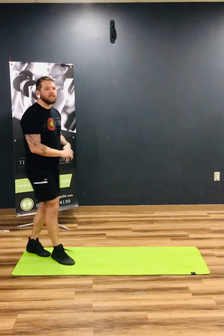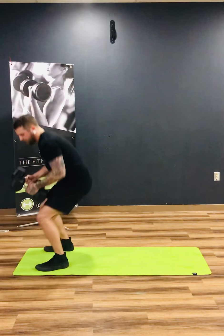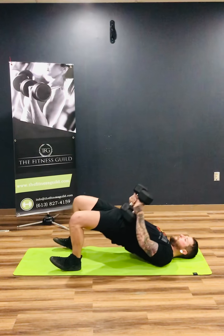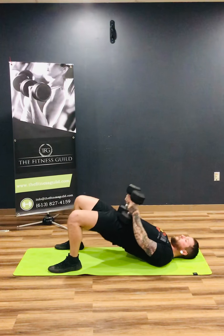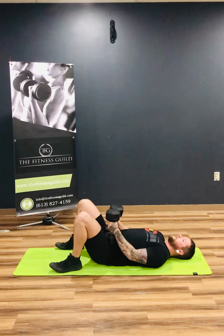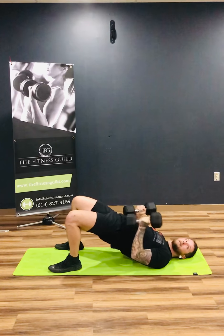Our fourth exercise is just gonna be a regular hip thrust with a three-second pause at the top. You'll take your two heavy dumbbells, rest them right on your hip bones, come up, hold for three seconds, come back down nice and slow. If you really want to feel these in your butt cheeks, you gotta drive those heels into the ground and lift your toes up off the ground. Again, we're aiming for three sets of 12.